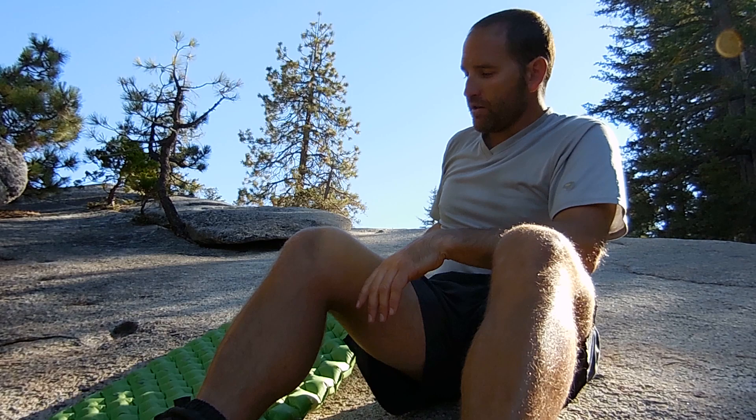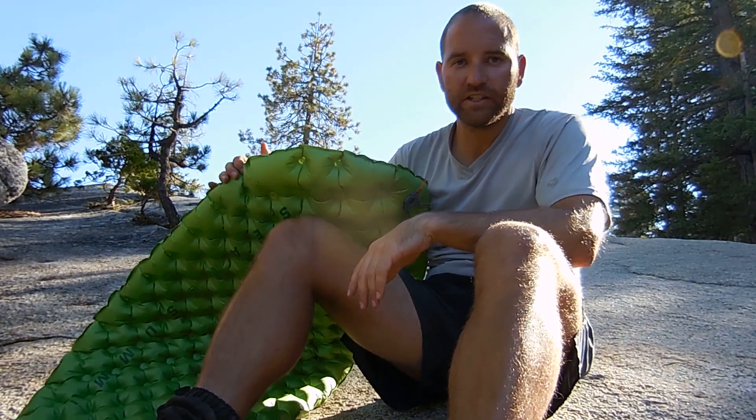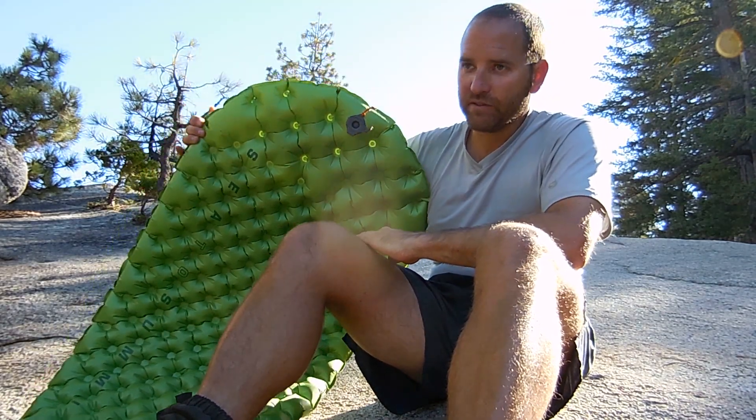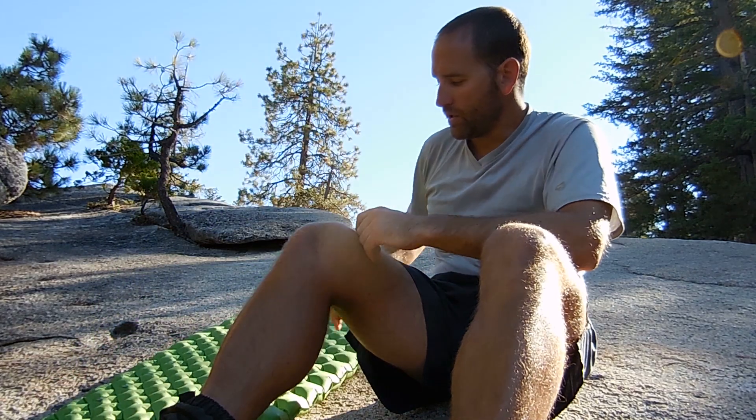There are three basic series: the Ultra Light Series, the Comfort Light Series — which is what this one is — and the Comfort Series. In each series they have an insulated and an uninsulated pad, so essentially there are going to be six different pads. Plus, in the Comfort Series I think they're going to have some rectangular ones that aren't tapered.